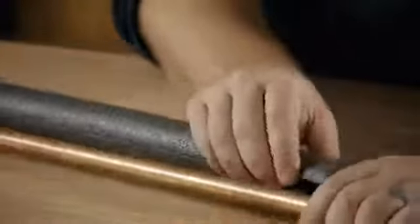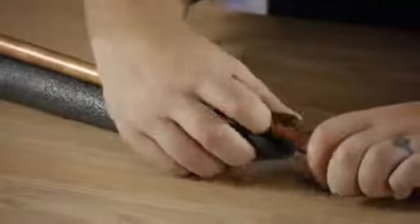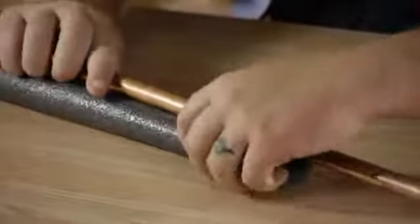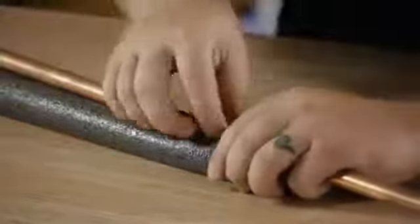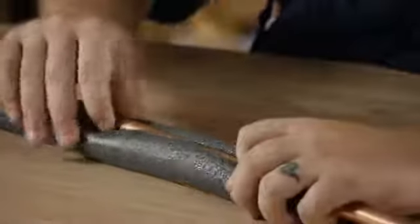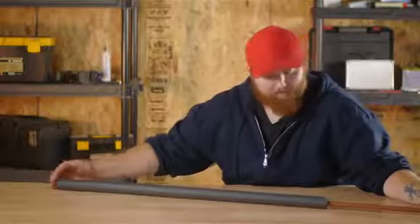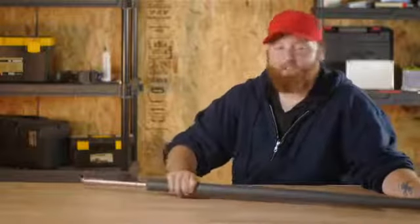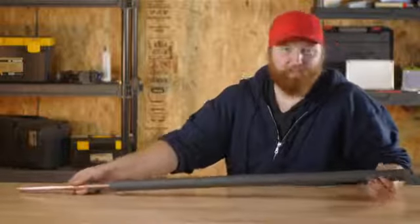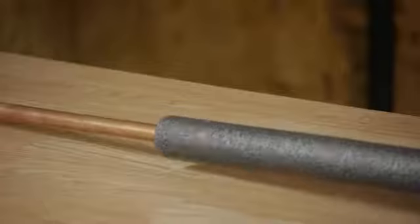What we have to do is take our pipe and our insulation, open up that slot, and just start feeding that copper pipe into that slot. After you have it on there, you can slide it down wherever you want to. If you're going over a joint, all you have to do is push it right over the joint, and that is completely sealed.